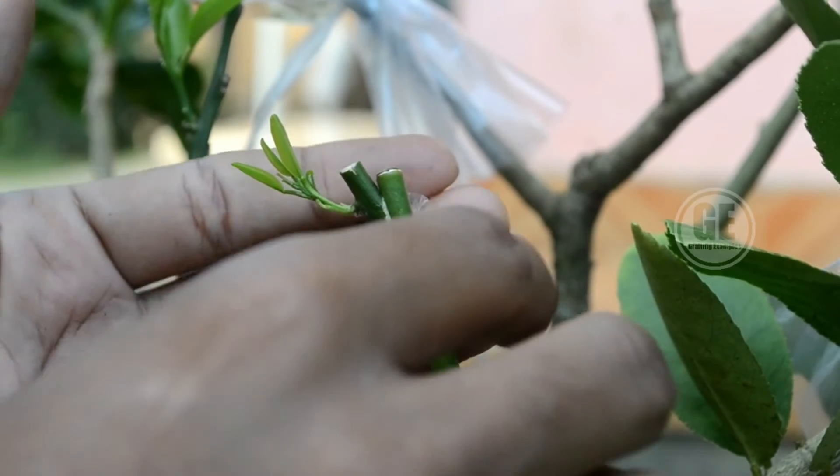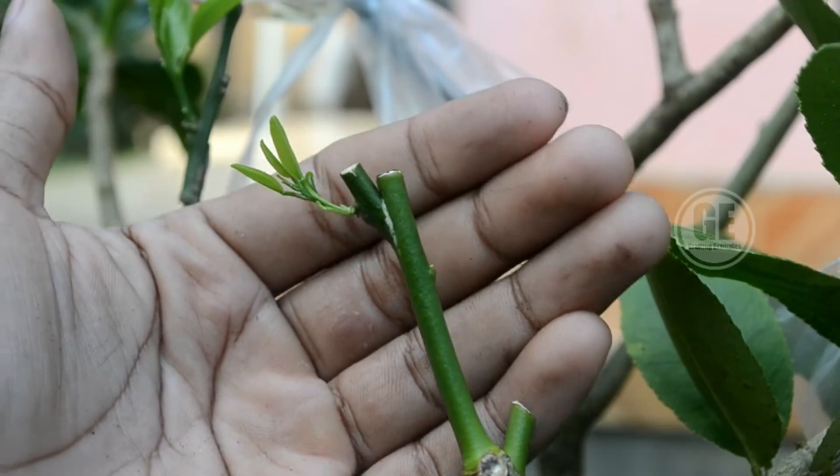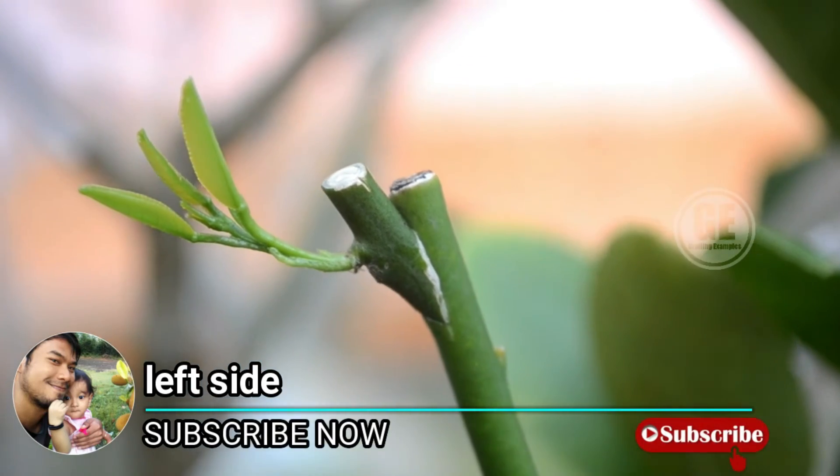Give us a thumbs up and subscribe for more gardening content. Until next time, happy grafting!